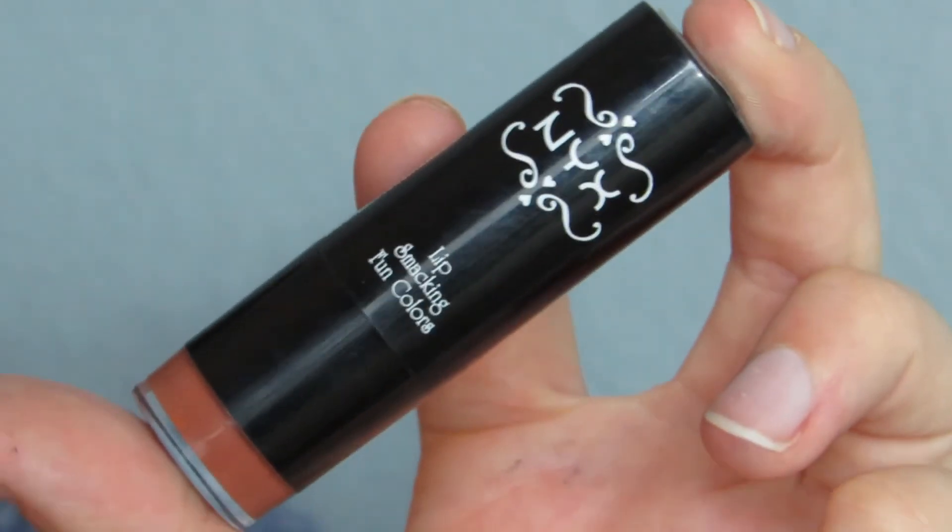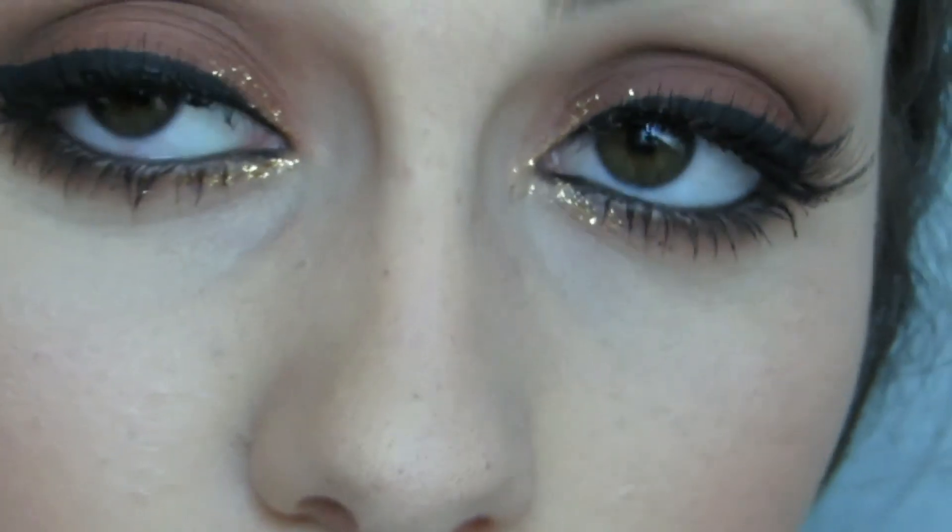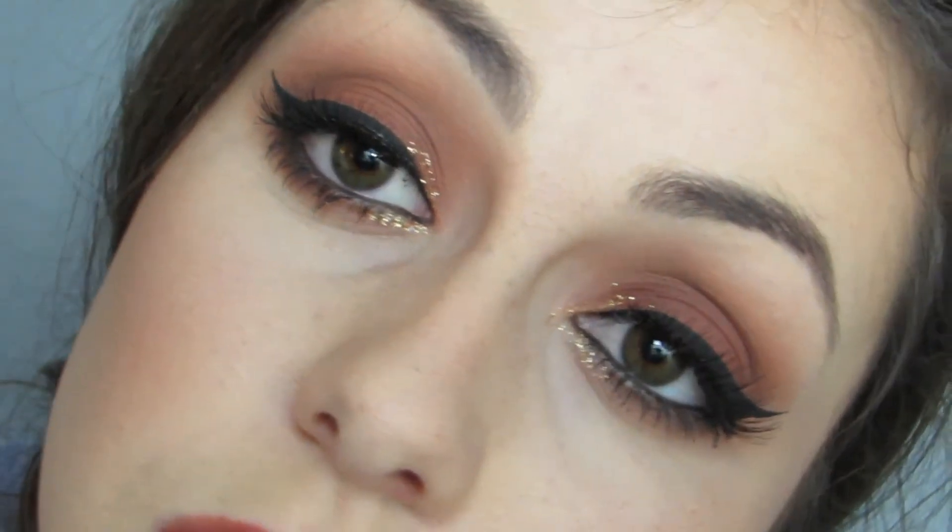I'm using the NYX round lipstick in Sierra and just doing a quick run over my lips with that to give a dark nude. I think it complements this look really well. I hope you guys enjoyed this video — if you did, please give it a thumbs up and comment down below which video you'd like to see next. Thank you so much for watching.